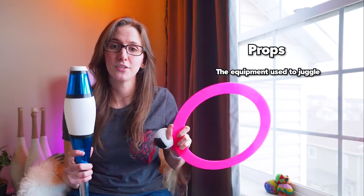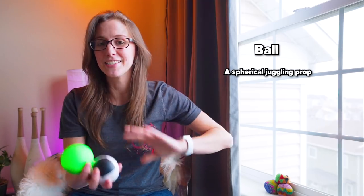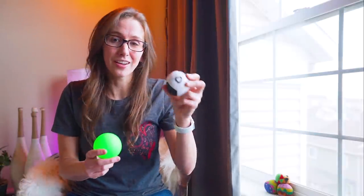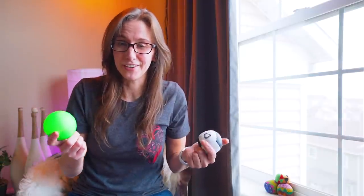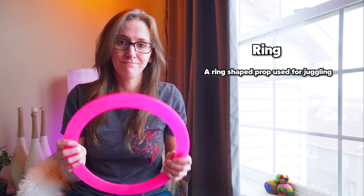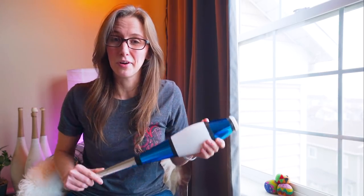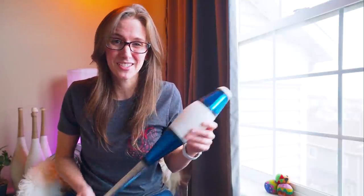These are props. Jugglers will refer to the equipment that they use as a prop. These are juggling balls — the most basic juggling prop. Within juggling balls there are a bunch of different styles and brands. This is a bean bag. This is what we call a Russian style ball. Some jugglers do not consider a bean bag a ball because a bean bag doesn't quite have that perfect ball-like shape. Either way, these are juggling balls. This is a juggling ring. This is a juggling club. A lot of people mistakenly call these pins because they look like bowling pins, but in the juggling world they're most typically called clubs. If you call them pins, some people will make fun of you or consider you a noob — so it's best just to avoid that and call them clubs.